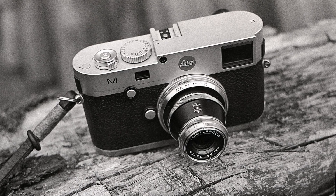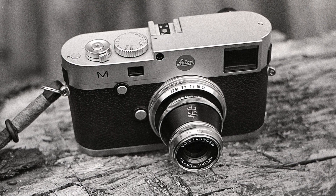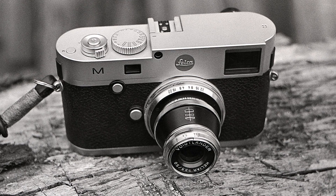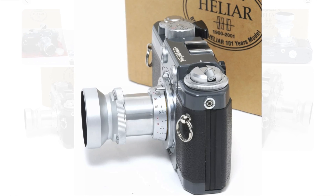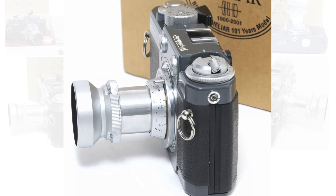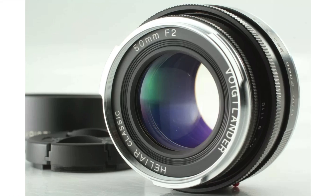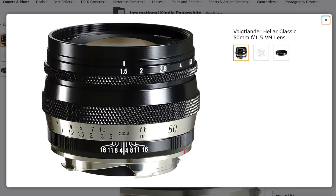I'm going to do a full review on the Voigtlander 50mm f3.5 Helier Vintage line, which is a VM mount or Leica M mount lens. I'm also going to show you the Voigtlander Helier 50mm f3.5 collapsible lens, the 101 Anniversary Edition. Then I'll give an honorary mention to the 50mm f2 collapsible 250th Anniversary Edition, and lastly the brand new 50mm f1.5 VM.